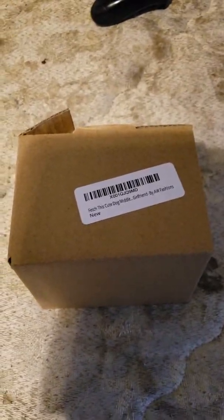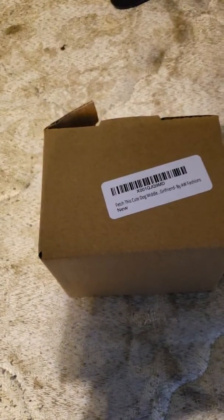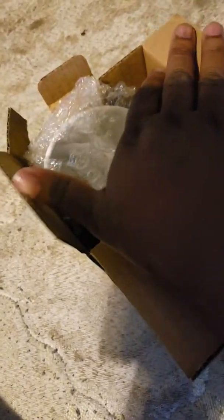We're doing a little unboxing of this cup I recently got from AW Fashions. I just got it in the mail from Amazon and I wanted to unbox and look at it for the first time. We're gonna open this box up and see what happens. I really like doing these little unboxings because you get to experience it for the first time, just like everybody else.